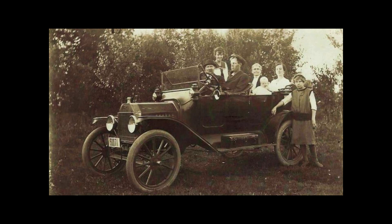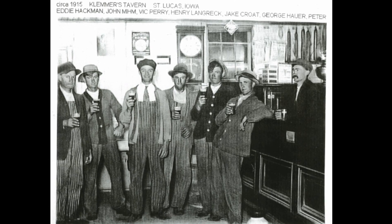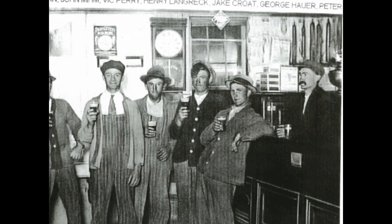Here are some pictures from 1915. This might be the first Model T pulling a trailer. Here are some fellows in St. Lucas, Iowa. They are gone, but the bar is still there.